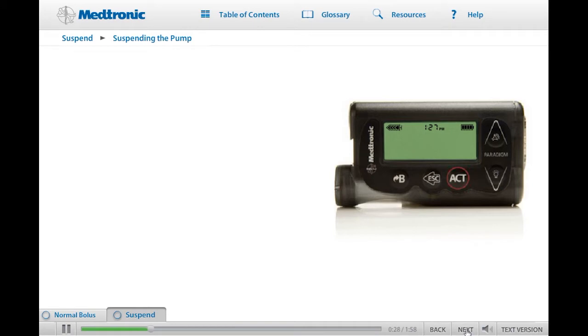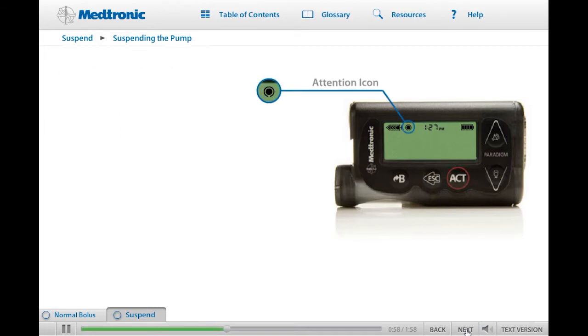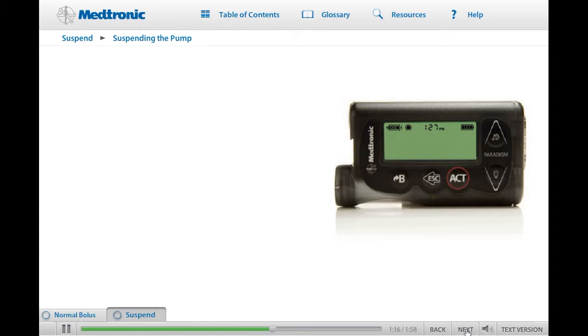First, we'll place the pump in Suspend. Starting on the main menu, scroll down to Suspend and press Act. The Suspend screen will appear with the word Suspend flashing on the screen. Press Act to stop your pump. Your screen will display the word Suspend and note the time it was stopped. In 30 seconds, the pump will return to the home screen to conserve battery power. Notice that the solid circle — the attention icon — is now displayed on the home screen, indicating that the pump is no longer delivering insulin.